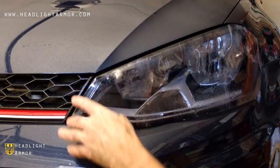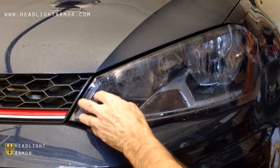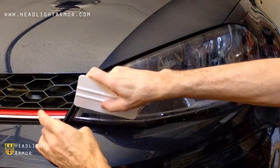Once you're happy with the alignment, mist down the surface of the lens with water and squeegee the inner corner as shown.